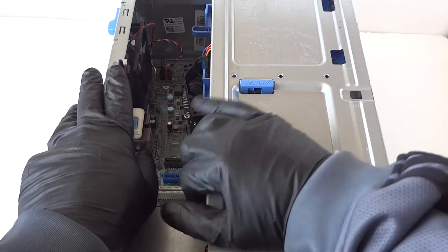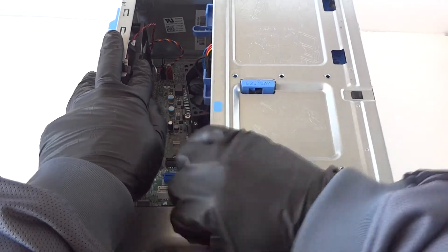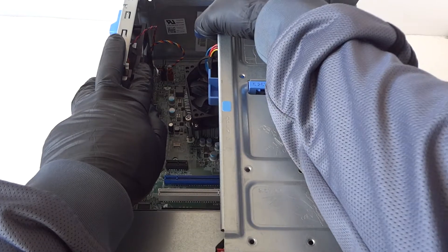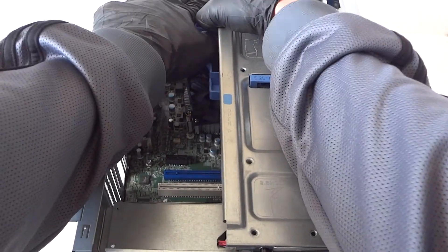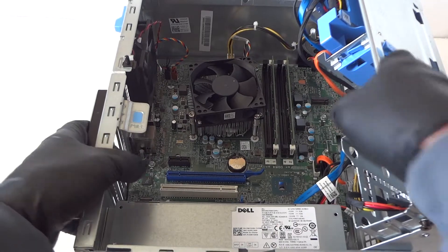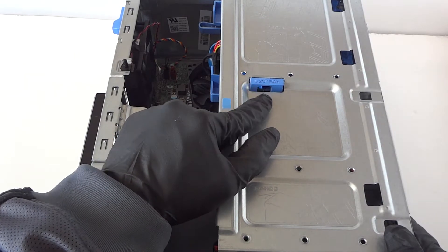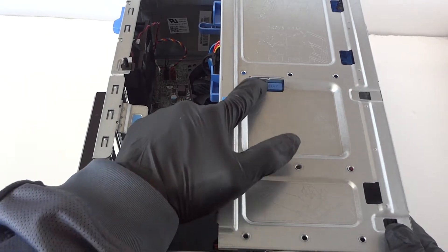Now remove the other side cover panel — it slides right out, be really gentle and it comes right off. Next we're going to remove the 5.25" bay; press it down to release the caddy.